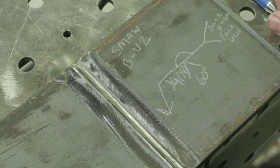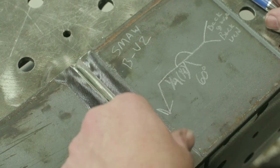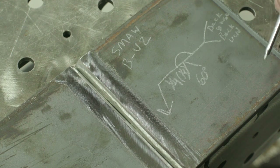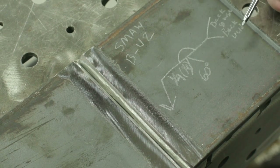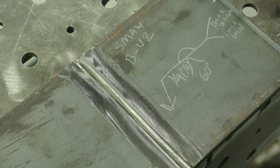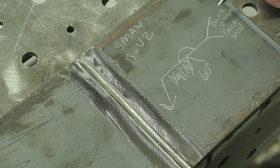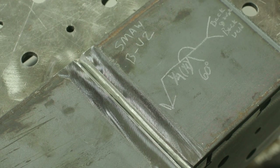We'll then go to the back side of the plate — I'm going to keep this in the fixture the whole time. We're going to back gouge using the Hypertherm PowerMax 105 with the gouging head and gouging consumables. We'll clean that up with a grinder and repeat the process on the back, running a root with 3/32 7018 and a cap with eighth-inch 7018. Once done, we'll do a cut and etch to show depth of penetration and weld profile. Let's get to it.